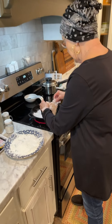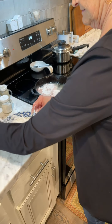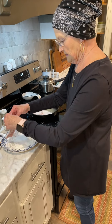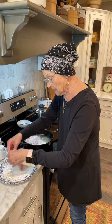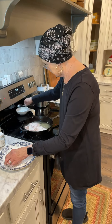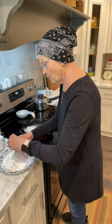It doesn't take these long because they're thin, so it's not gonna take them long at all to cook. And they're tender because they're cubed — like if you were gonna have kids steak. Well, this is just cubed pork.